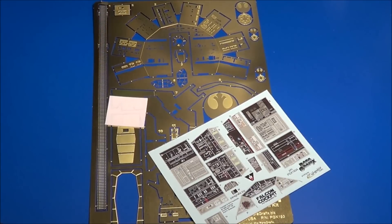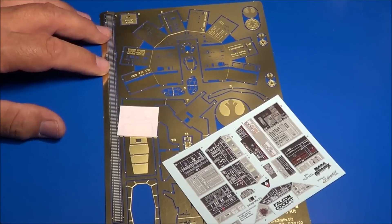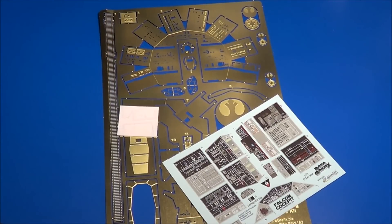This was the Paragraphics Cockpit Set for the Millennium Falcon D'Agostini, Issues 1 through 7. Get it while you can — part number PGX-193. Stay tuned on my channel to watch me install these on the cockpit assembly. Take care and happy modeling, everybody.